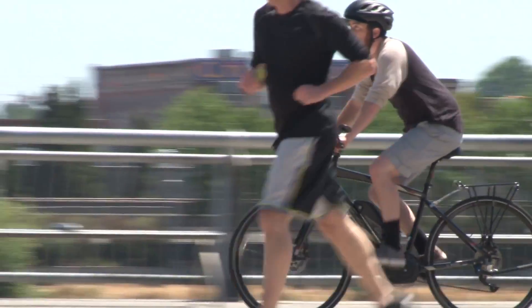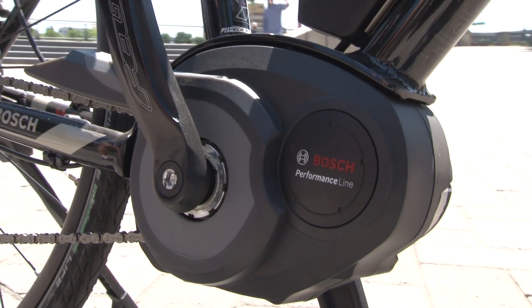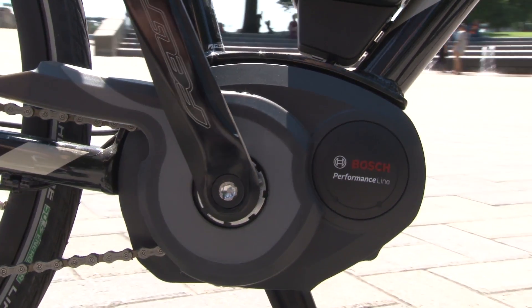It's definitely not the only e-bike on the market, but with a 400 watt hour battery, a top speed of 20 miles per hour, and a unique center-mounted drive unit, it's arguably one of the most advanced ones you can get your hands on right now.